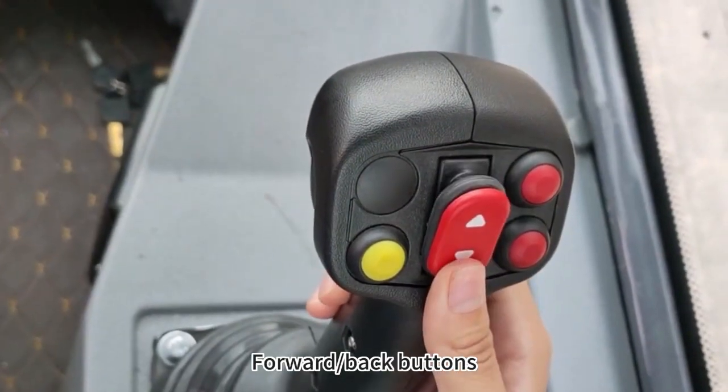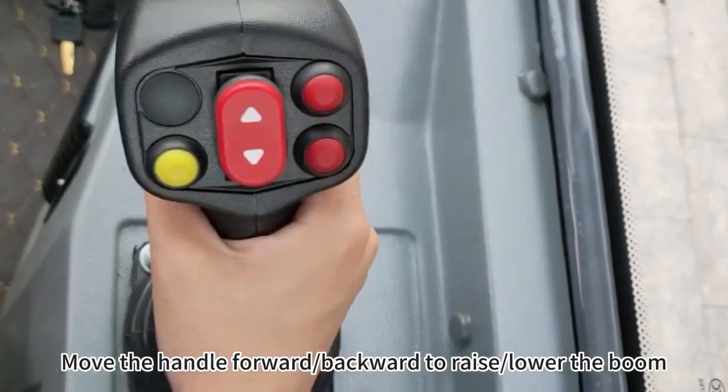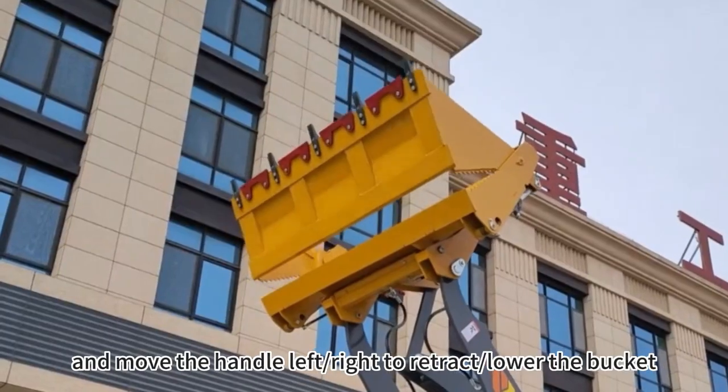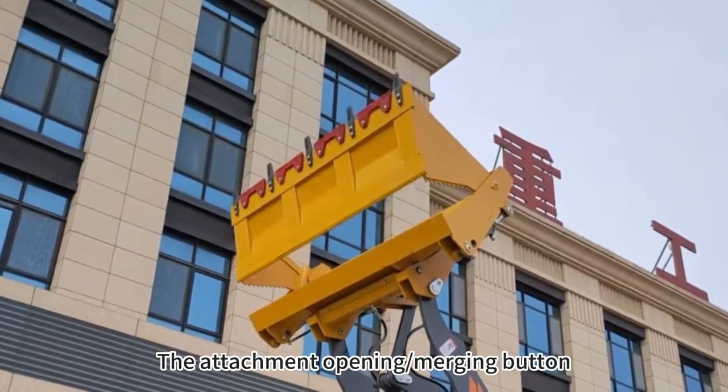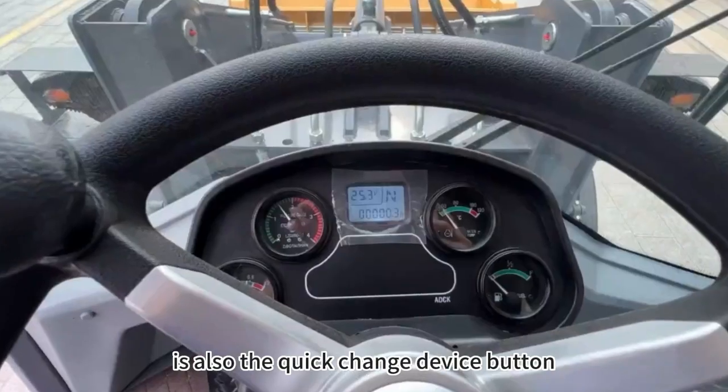Forward and back buttons are included. Moving the handle forward or backward raises and lowers the boom, while moving the handle left or right retracts or lowers the bucket. The attachment opening and merging button is also the quick change device button.